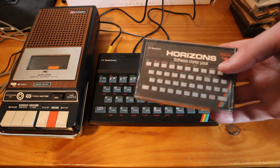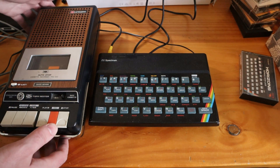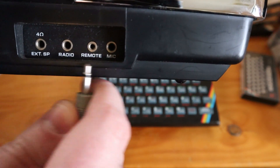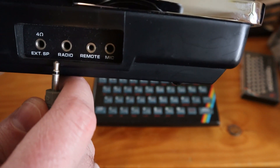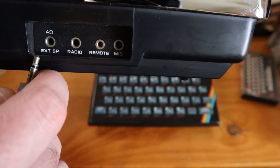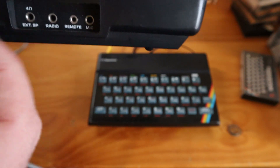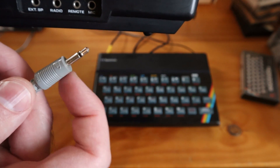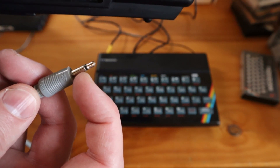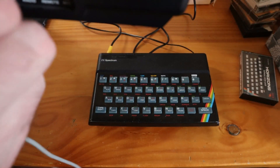First of all, I'm going to check the Horizon Software Startup Pack to see if I can get this one to load. Sometimes these cassettes can be a bit flaky. On the side of this cassette player there are a few ports: a microphone port for recording, radio — I'm not entirely sure what that is — and then we've also got a 4 ohms and external, which I assume is external speaker. I'm going to be using that in the hope that this will output the audio. I've got a 3.5mm mono cable — you can tell the difference between mono and stereo cables by the second black ring separating left and right — but this is just mono, which is what we want.